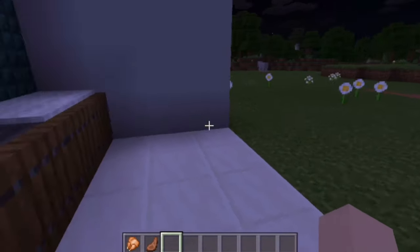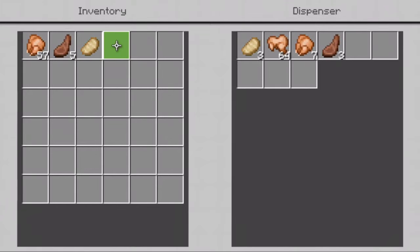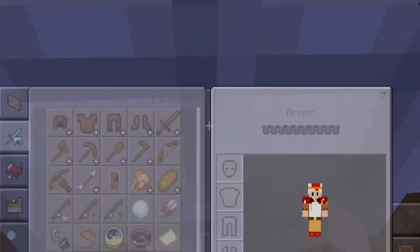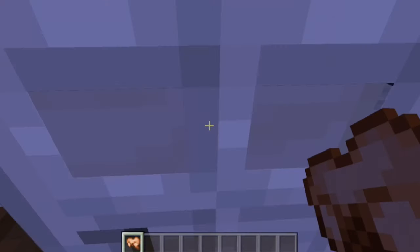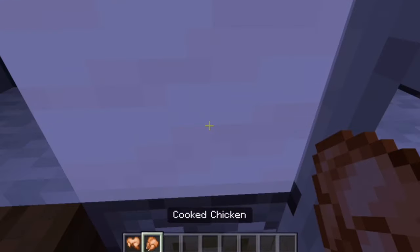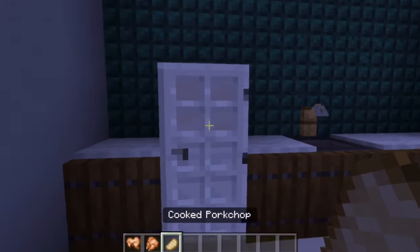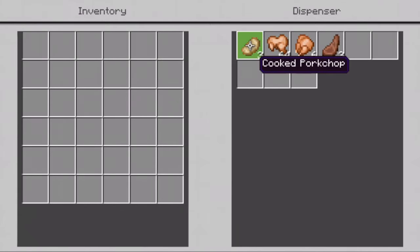If I hit the button at the top, it shoots out random bits of food — I just got some pork chop, some cooked rabbit, some cooked chicken, some beef. If you just keep hitting the button, you'll keep getting more food. And if you want a quicker way to get it out, you can just click into the dispenser and take out whatever food you want.